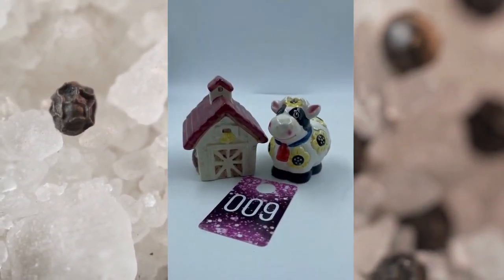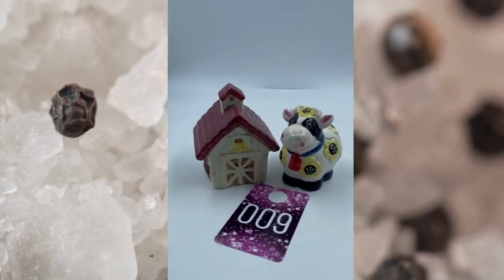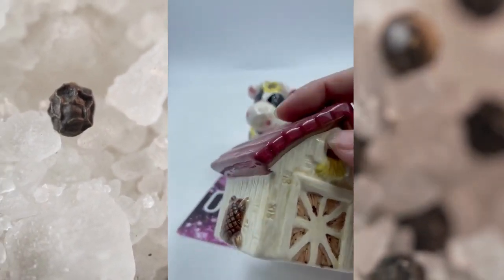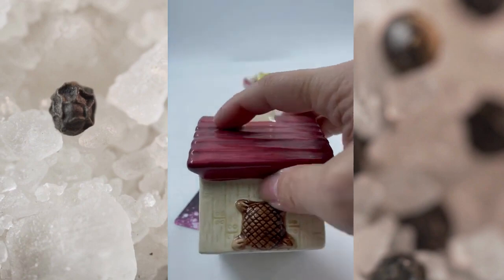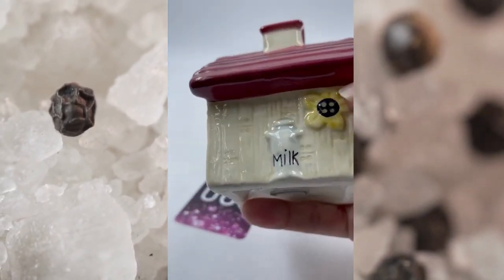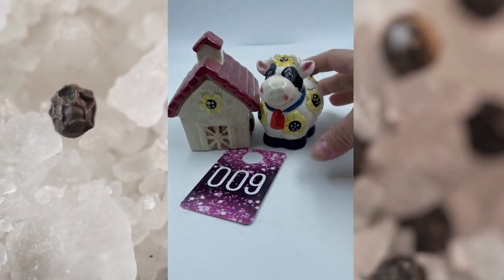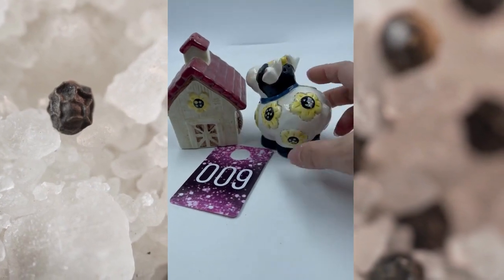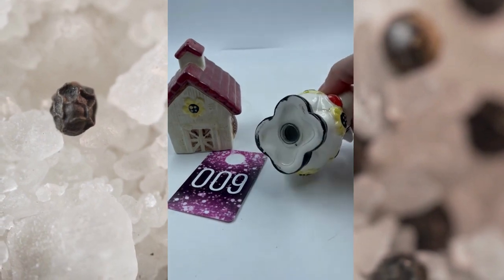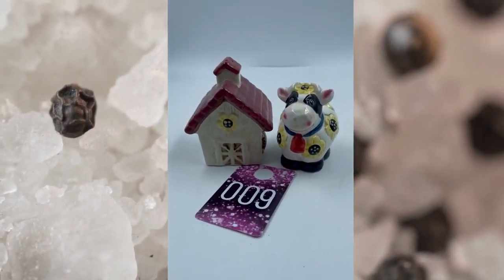Item number nine here is a barn and a cow. Here is your barn right here, you got the hay coming out of there. There is some detailing on the sides and the back with the sunflower there. You got milk on that side and it does have the cork on the bottom. The cow itself has got sunflowers all over it, super cute. This set right here, number nine, will be $8.